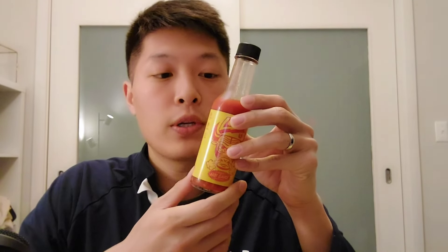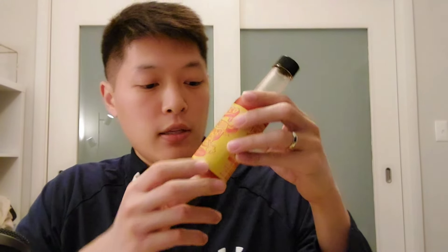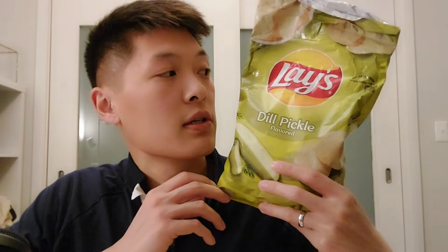I recently got the Bread and Butter Loco paddle, and mine actually came with some hot sauce, so I did want to talk about this briefly before I started talking about the Loco paddle. The way we're going to be eating this today is with bread and butter, and pickles weren't on sale at Safeway today so I got pickle chips instead.